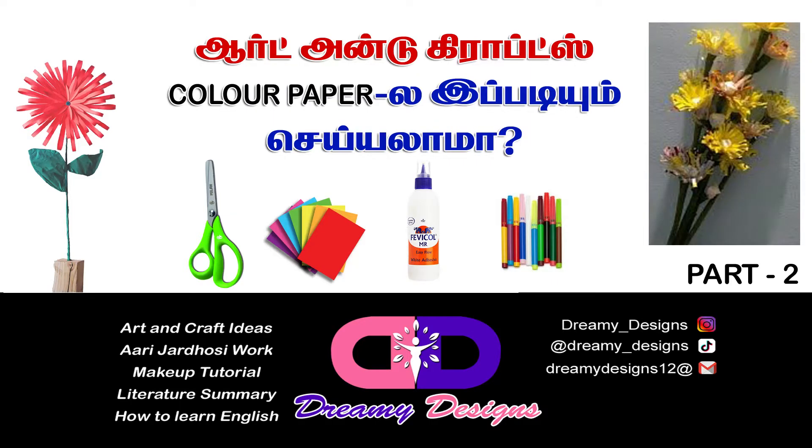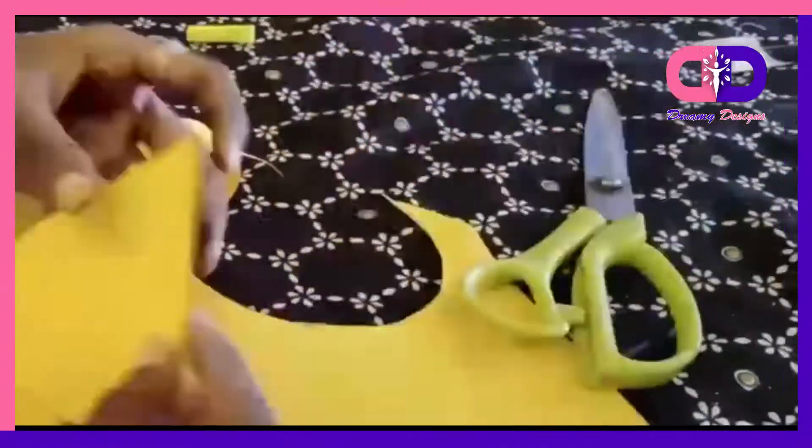Okay friends, what do you think about art and craft idea part 2? How do you do this video?